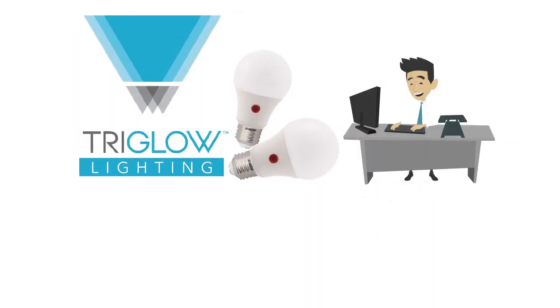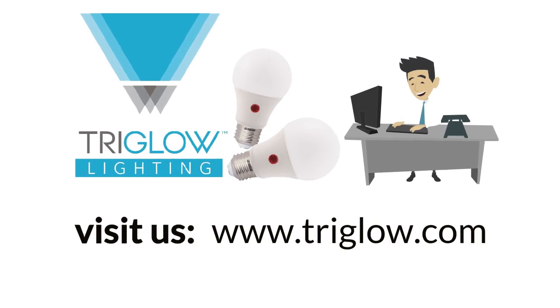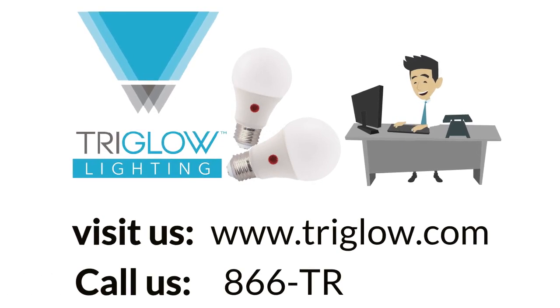For more information, visit us at www.triglow.com or call us at 1-866-TRIGLOW.